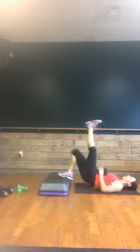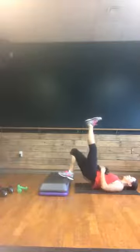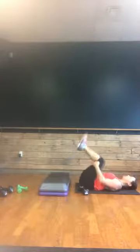Ready? Here we go — eight, seven, six, five, four, come on, press strong, three, two. Right to that other side — eight, seven, straight up, six, five, four, three, two, and one. Nice job. Set that foot down, go ahead and set those weights down, and let's pull those knees in for a quick little stretch.